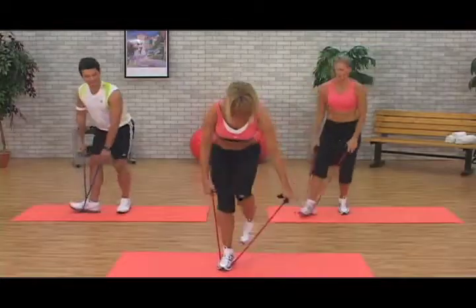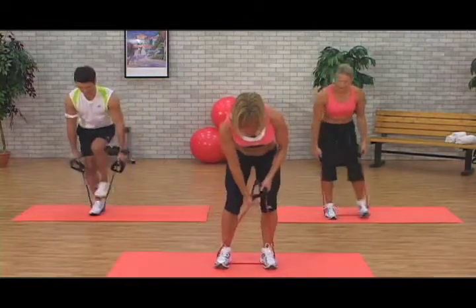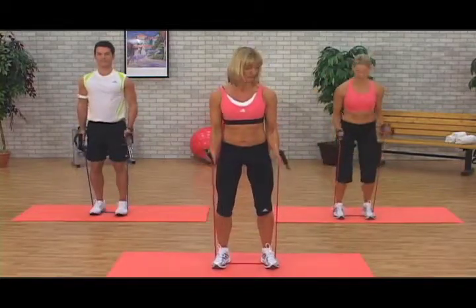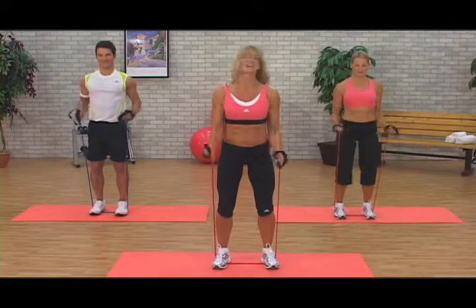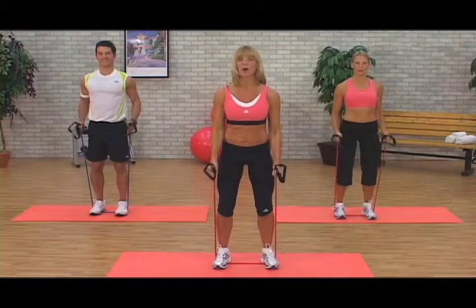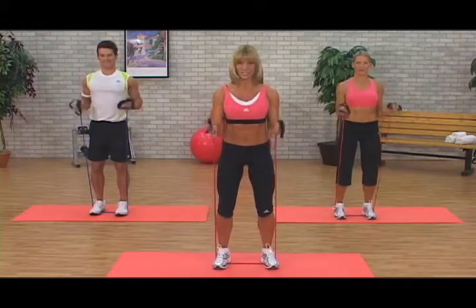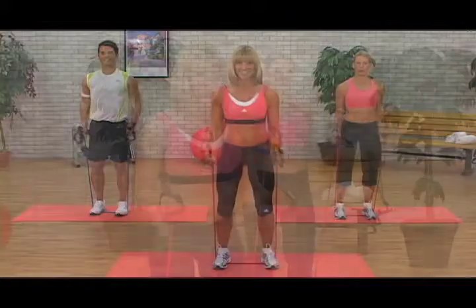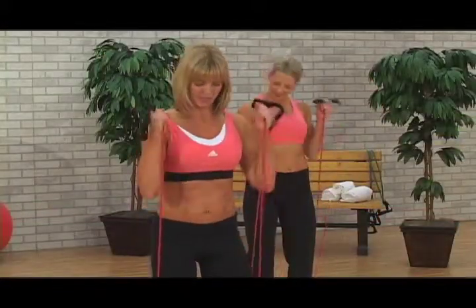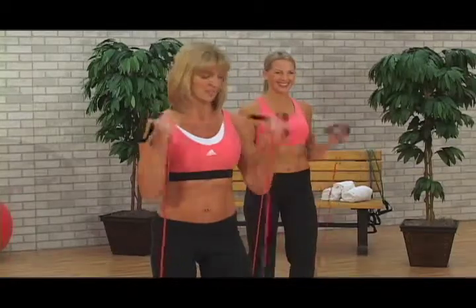Take it back to center. We're going to do hammer curls. So you're going to choke up onto the band. Palms facing towards your body line. Go two and lower. Nice job. So when you had the handles, your palms were facing up — now palms in. Breathe. Abs engaged. Now singles — let's go. Lift and lower, lift and lower, lift and lower.